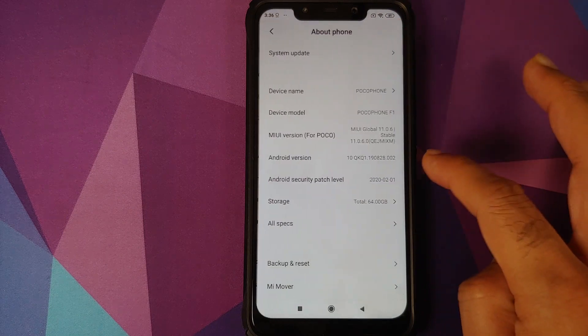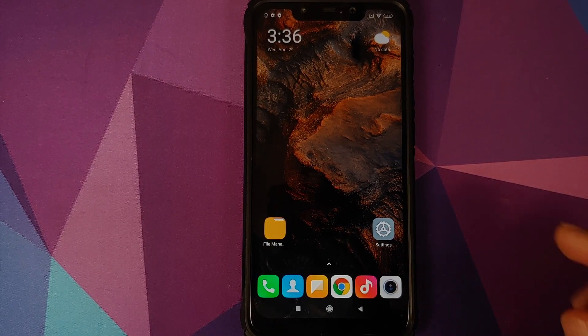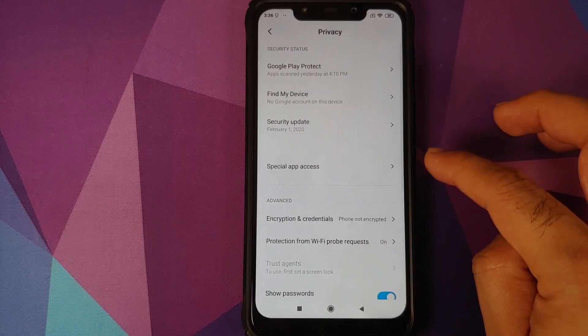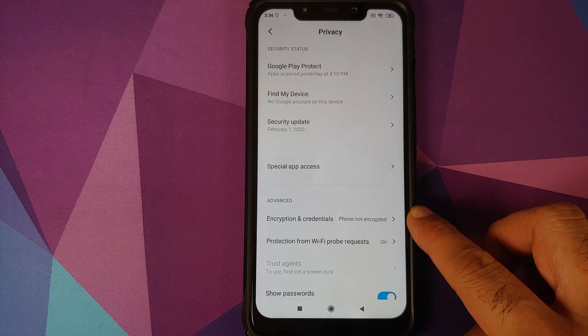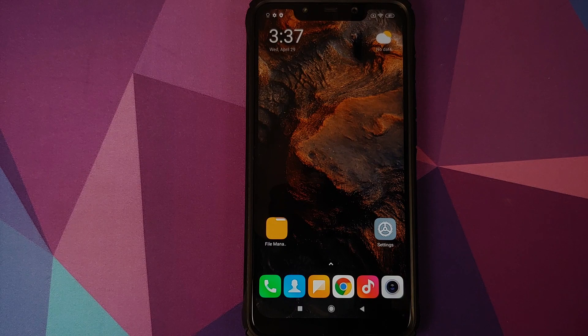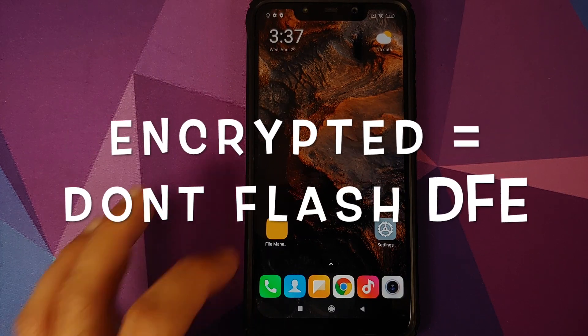As you can see I have the Poco F1 and I am running MIUI 11.0.6.0 based on Android 10. Next we need to know whether our device is encrypted or not. Go into Settings, then Password and Security, then Privacy, Encryption and Credentials. For me it says phone is not encrypted, meaning my phone is decrypted. Based on this we need to determine whether we need to flash disable force encryption or not — if your device is not encrypted, you have to flash DFE; if it is encrypted, you do not.